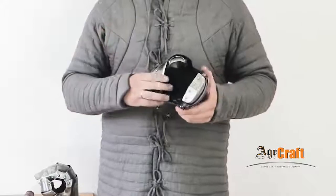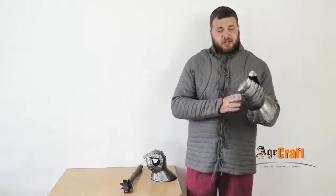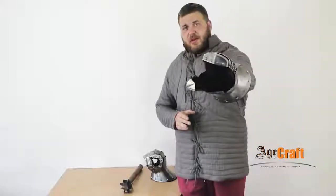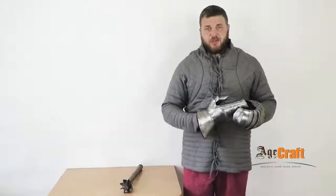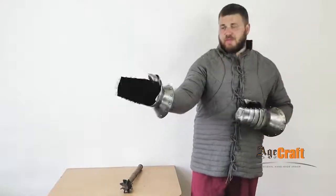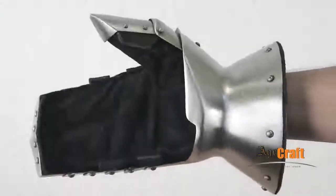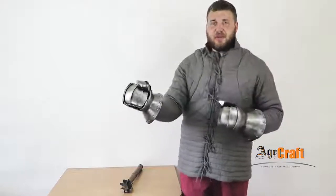The feature of the gauntlets is they give additional finger protection. Take a careful close look. We can see that a plate covers the fingers here, and here is covered the thumb. When you take a weapon, you put your thumb on the plate this way, and when a strike falls on the thumb, its force is spread over the plate. Your finger remains intact.